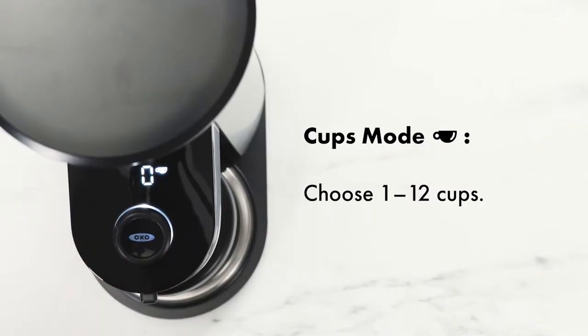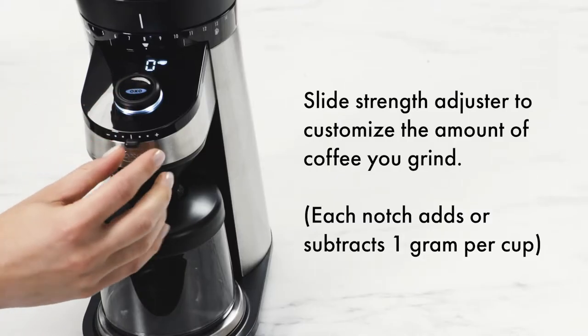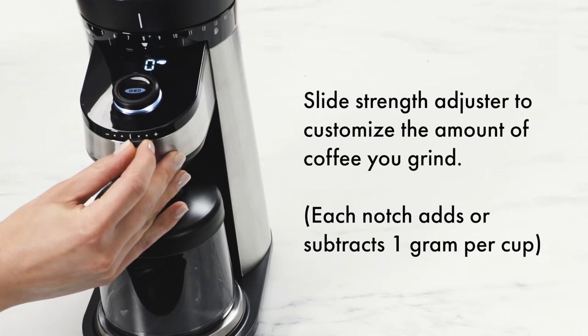In Cups mode, choose from 1 to 12 cups. The grinder is programmed to grind 8 grams per cup. Slide the strength adjuster to customize the amount of coffee you'd like to grind.